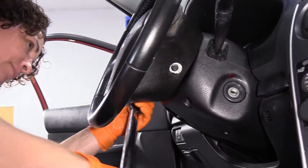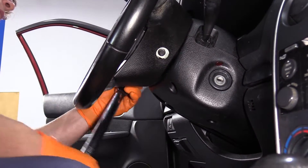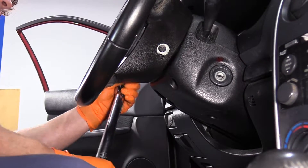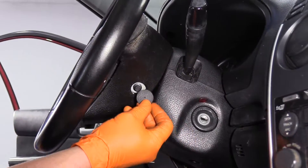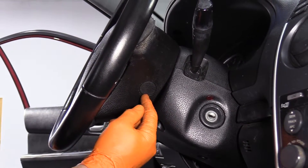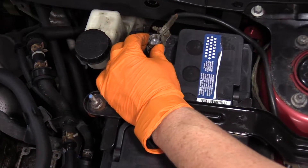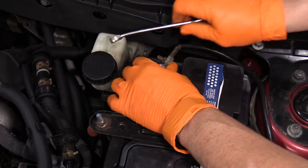Tighten this one up. Now we can install the caps and replace the other cap on the other side, and you're done. Now it's time to connect the battery — 10 millimeter wrench. Make sure the terminal's all the way down.